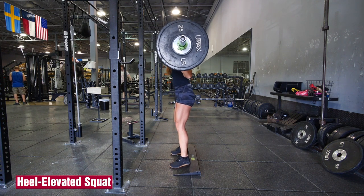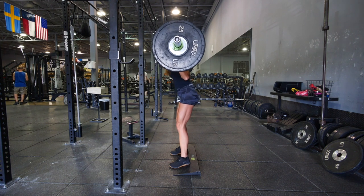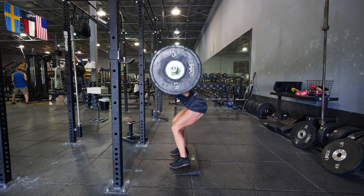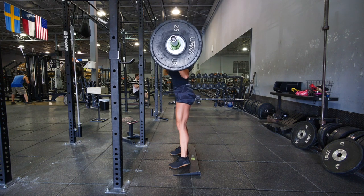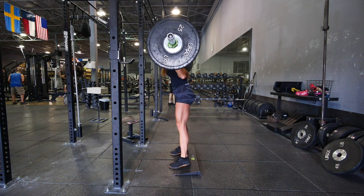Elevate your heels to shift tension to the quads and train through a greater range of motion. Just use 5-pound plates if you don't have any heel ramps. Squat as low as you can with a neutral spine and keep your knees from collapsing inward. After a brief warm-up, do 3 sets of 8-10 reps.